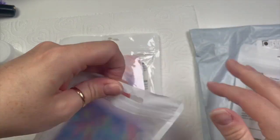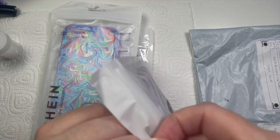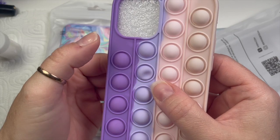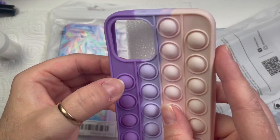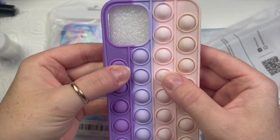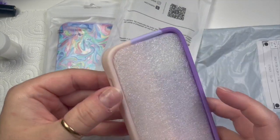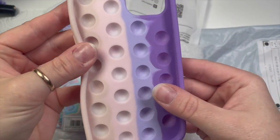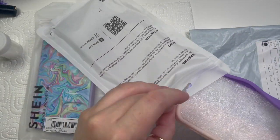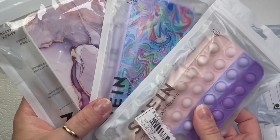I'm obsessed with phone cases at the moment — if I'm not getting them from Case Nova or Case Nova Club, I'm getting them from Shein. This one is so fun — it's like bubble wrap but they don't pop, you just push them in. When you've got the phone in there the bubbles don't pop back as quickly because of the suction. In the end I decided to go for the phone case on the left — I've got that one on my phone at the moment, I love it.